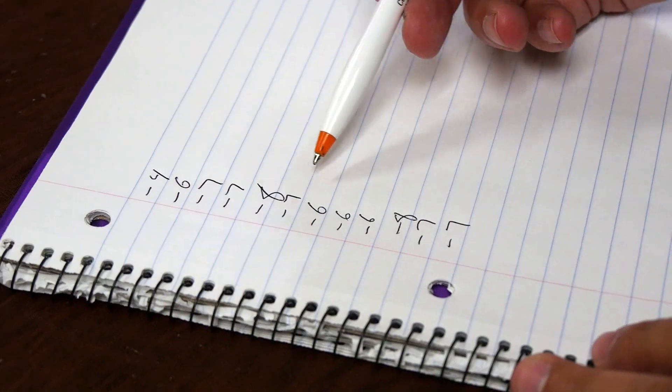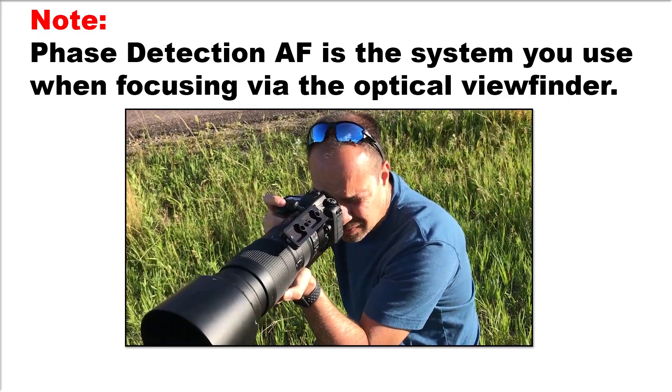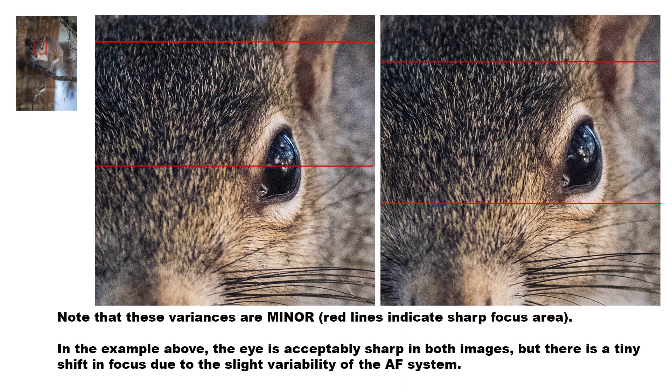As you do so, you'll very likely notice that the value changes a little — and that's actually expected. The reason the value changes has to do with the way that the phase detection AF system in your camera works. Phase detection AF isn't perfectly consistent; a slight variance from shot to shot is actually normal. Most people think that if a given lens needs plus seven points of AF fine-tune correction, that once that value is set that's the end of it. However, the truth is that while plus seven might be right a good deal of the time, for one shot maybe plus five would have been better, and for the very next shot maybe plus nine would have been better.